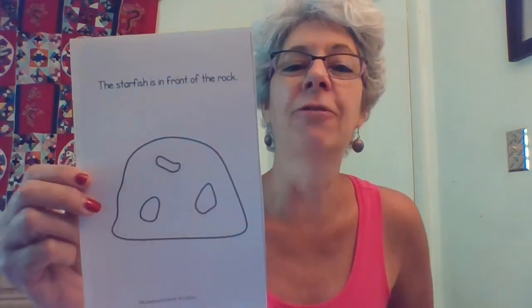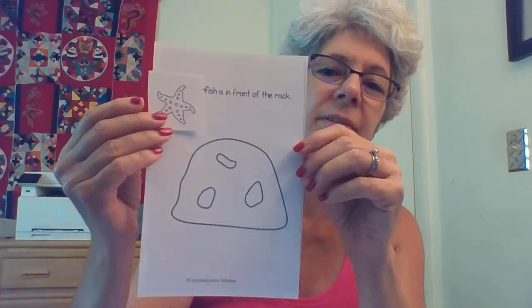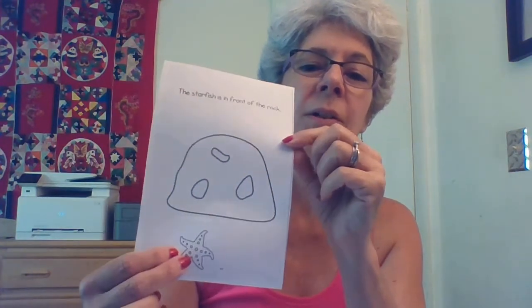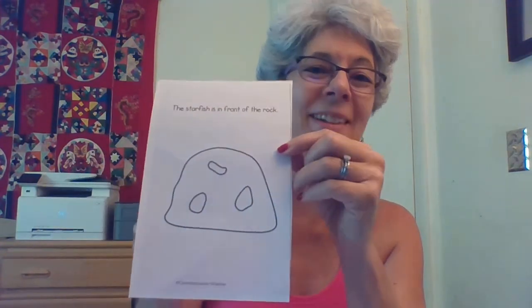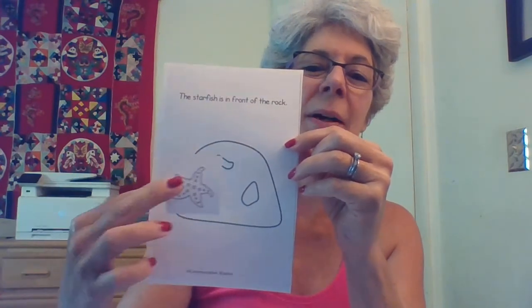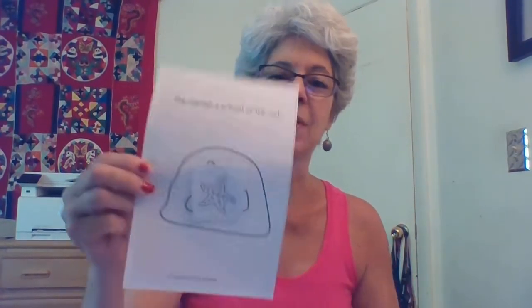Now let's look at another page. The starfish is in front of the rock. So let me find my starfish. Here is my starfish. So if he is in front of the rock, would that be here? Is that in front? How about there? Is that in front? How about there? Is that in front? So I'm going to glue my starfish in front of the rock.